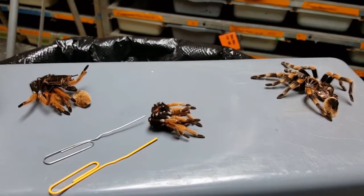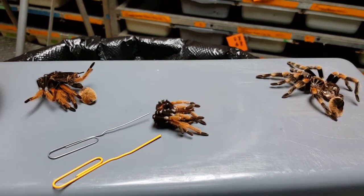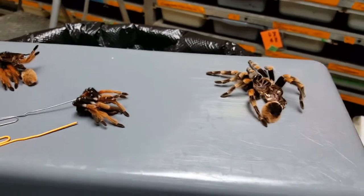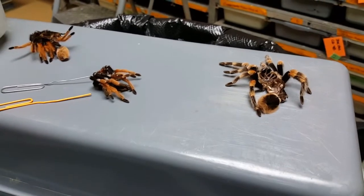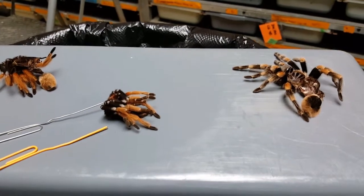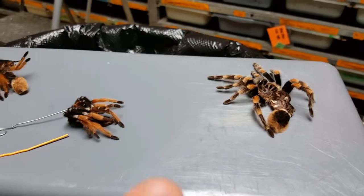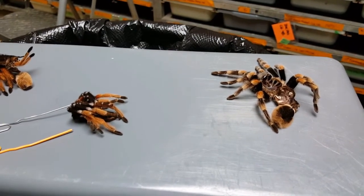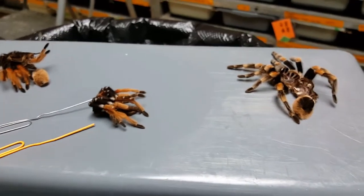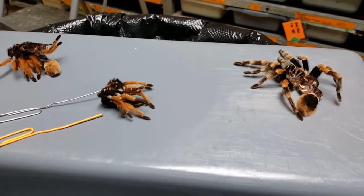Male tarantulas, once they reach sexual maturity — depending on which species you have — they generally start to lose steam, their will to live, because in the wild male tarantulas their goal is just to breed. When they reach sexual maturity they get something called emboli, which are located on their pedipalps. That's a reproductive organ that goes from the outside of the exoskeleton to the inside, which they use for inseminating females.